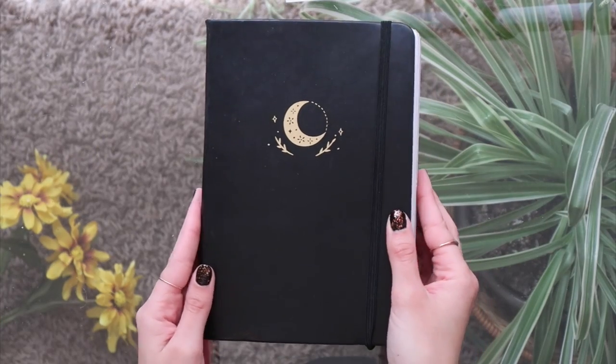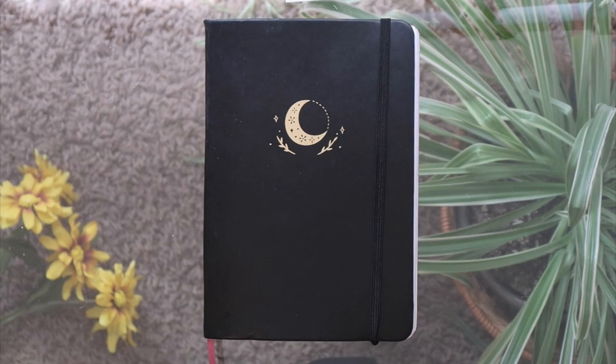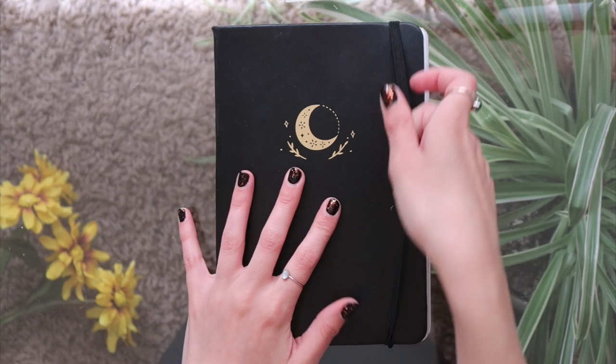Obviously the first thing you may want to think about is what kind of journal you want to use. I started out with a relatively cheap journal, but then after I filled that one up and decided that I really enjoyed the process of book journaling, I decided to buy a little bit more of an expensive one. This one was around $30 from Notebook Therapy — it's the Suki Moonflower journal and I love it so much.